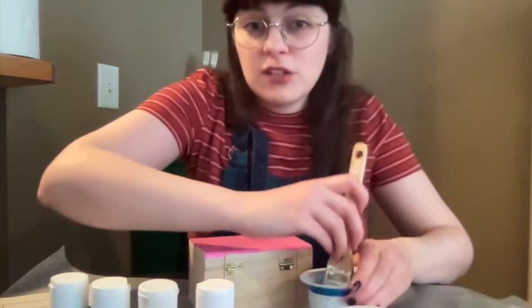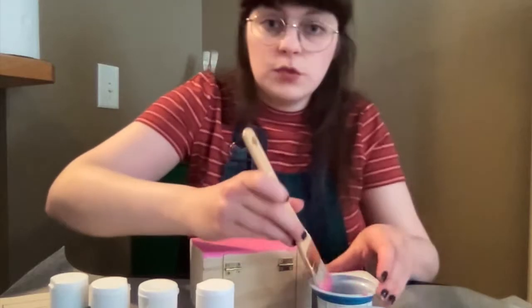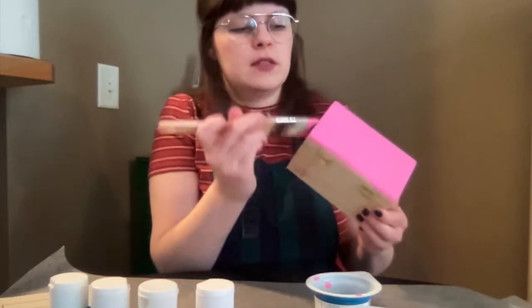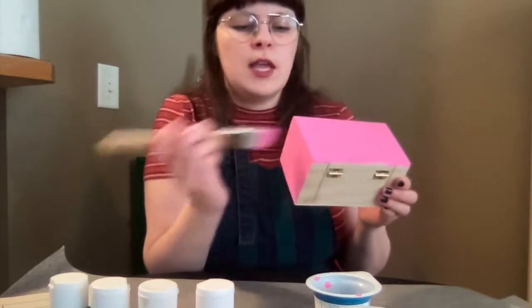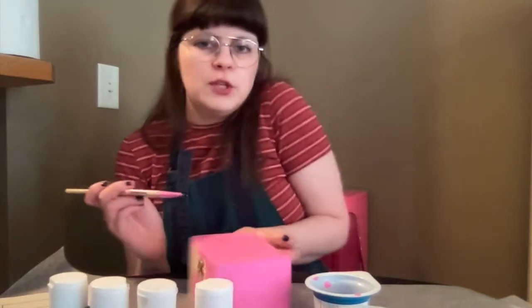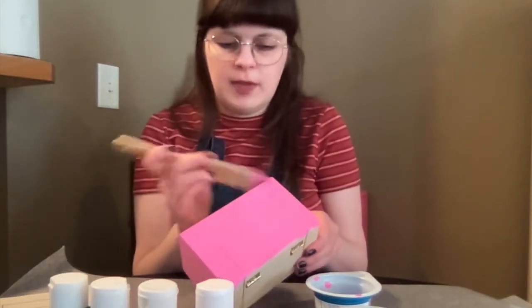Because my color is kind of light, I'll probably want to do two coats, but just start with one and see how it goes. The nice thing about acrylic paint is you get nice vibrant colors and it dries really quickly, so you won't have to worry too much about touching wet parts while you're trying to get the whole thing painted.